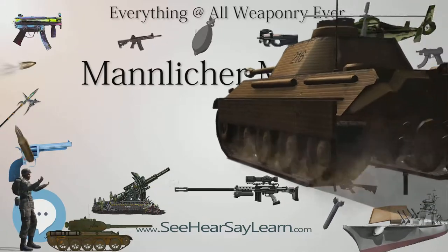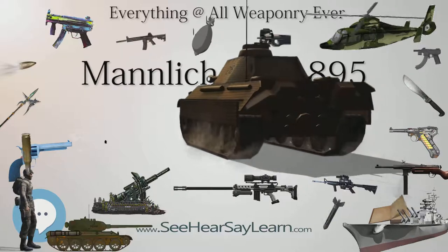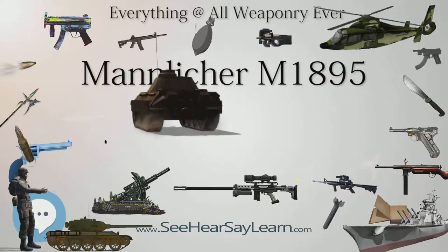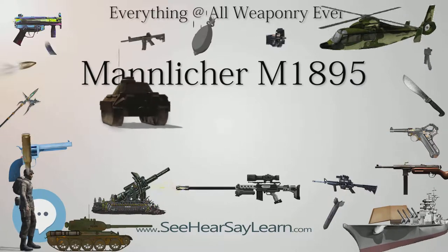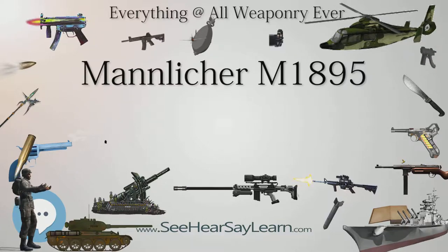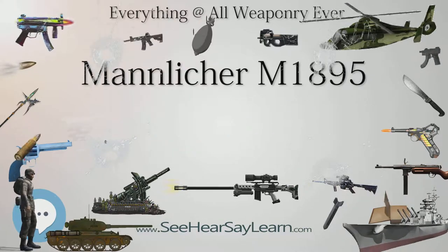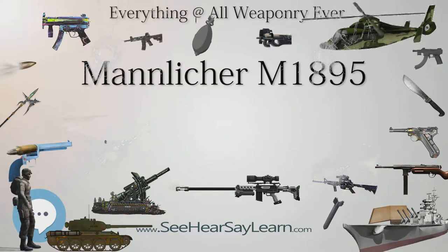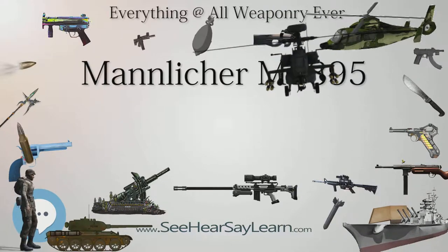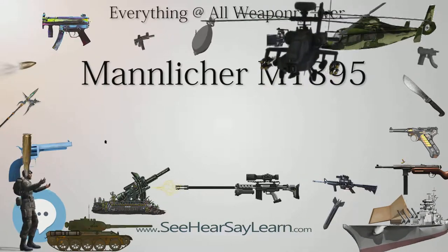The M1895 is unusual in employing a straight-pull bolt action, as opposed to the more common rotating bolt handle of other rifles. It is consequently renowned for combining a relatively high rate of fire — around 20–25 rounds per minute — with reliability and sturdiness, although this requires decent care and maintenance, with an extractor that is vulnerable to breakage due to a lack of primary extraction.